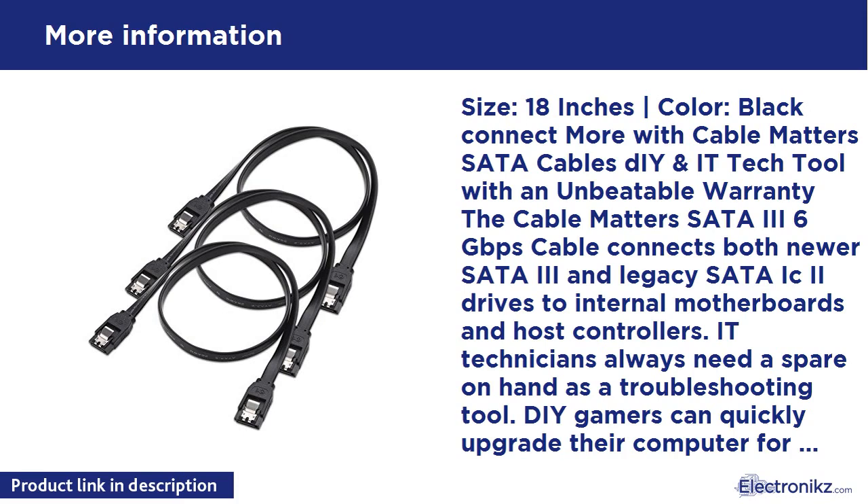Important note: data transfer speed is limited by the rating of the attached equipment. Cable specifications — Connector 1: 7-pin SATA plug. Connector 2: 7-pin SATA plug.